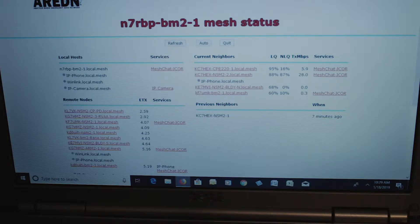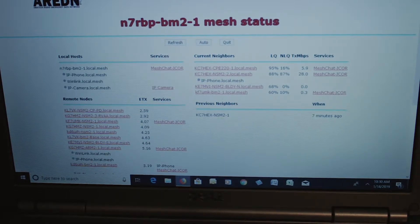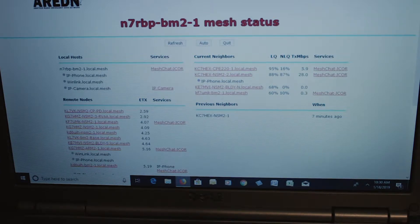I use Firefox, and to access the node or your radio outside, you type into the address bar: localnode.local.mesh:8080/cgi-bin/mesh — that's L-O-C-A-L-N-O-D-E dot local dot mesh, colon 8080, slash CGI-BIN, slash MESH. That will bring up the screen that you see now.